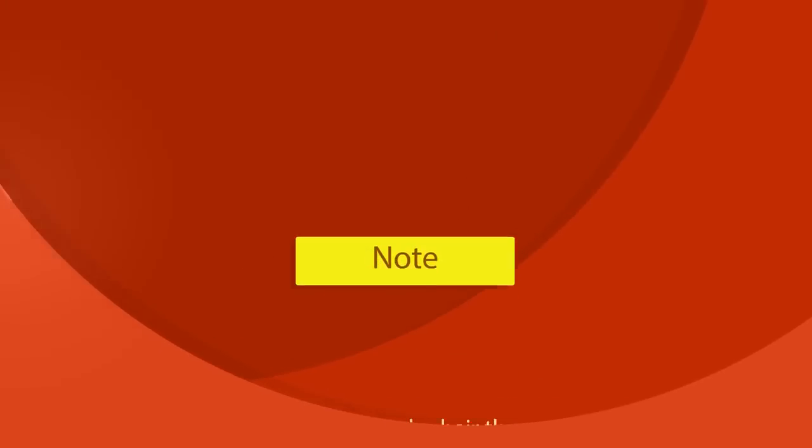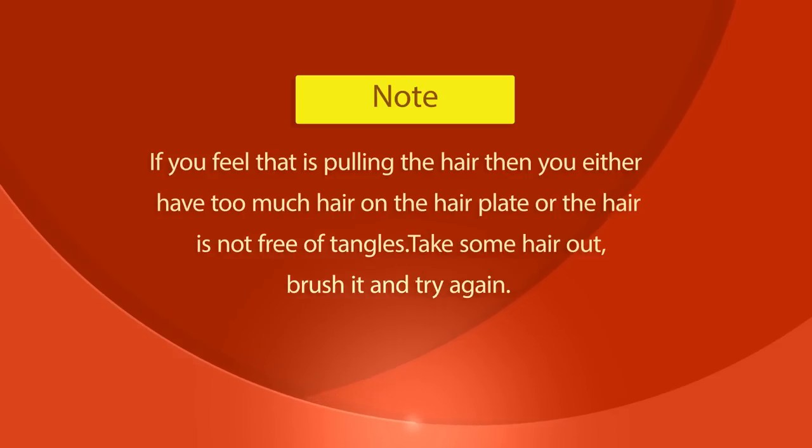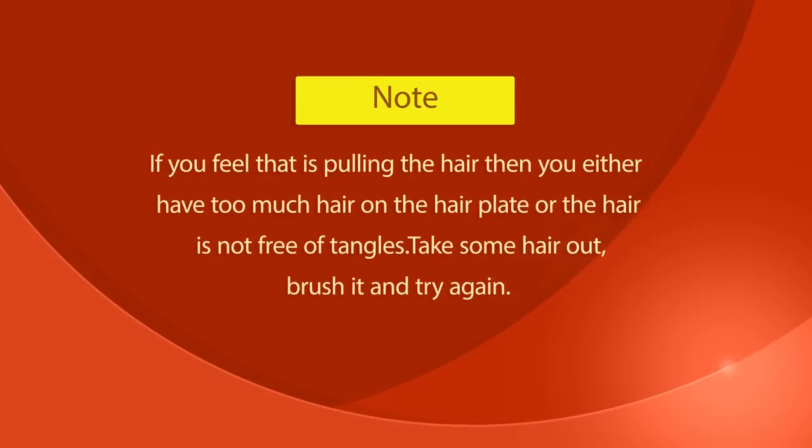If you feel that it's pulling the hair, then you either have too much hair on the hair plate or the hair is not free of tangles. Take some hair out, brush it, and try again.